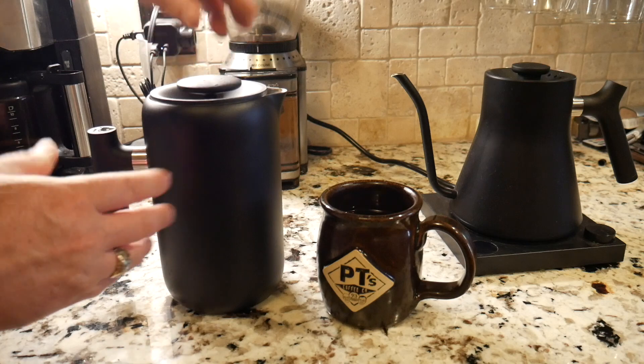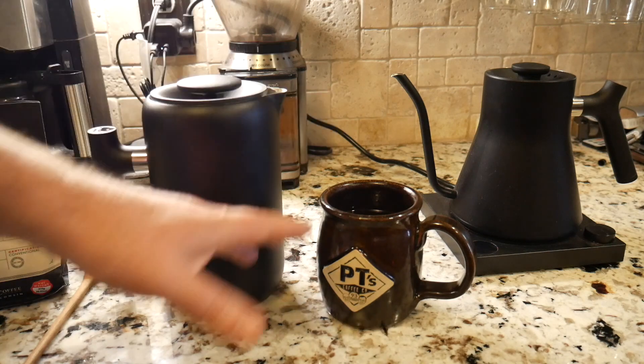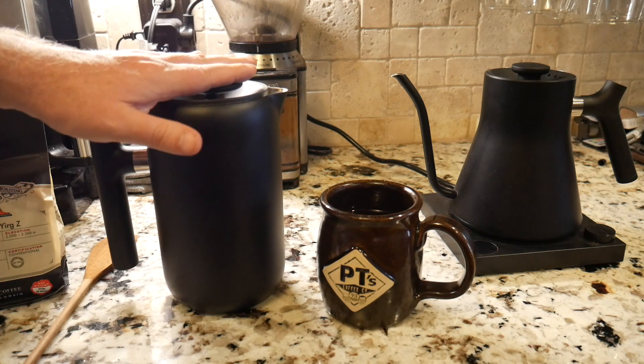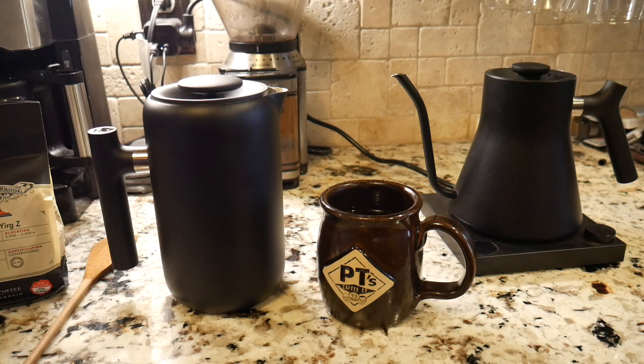Now if you're wondering how bad this looks to clean up, I'll go ahead and come back and do a cleanup demo. I usually don't do that because it's a bit gross with the grounds, but I still want to demonstrate how easy it is to clean this up. I'm going to consume this coffee — this is actually a lunch hour on a work day and I needed a good pick-me-up cup of joe. We'll be back after I've consumed this, and I may be talking a lot faster — so be prepared!